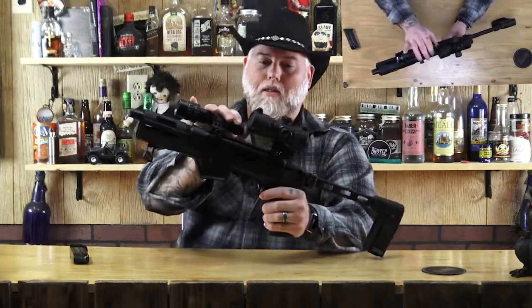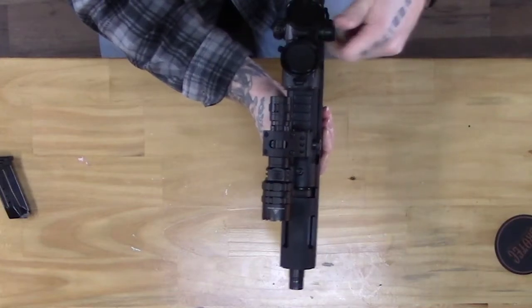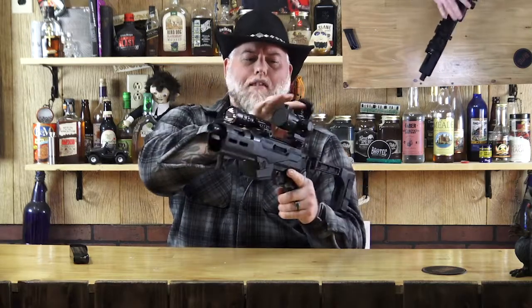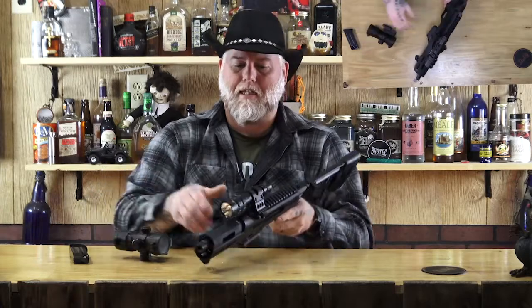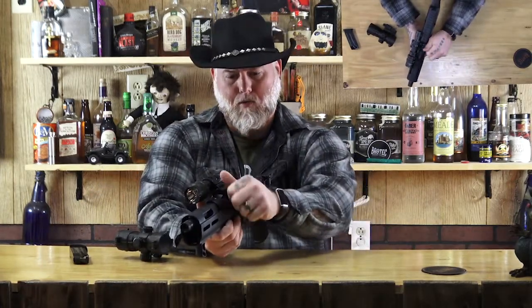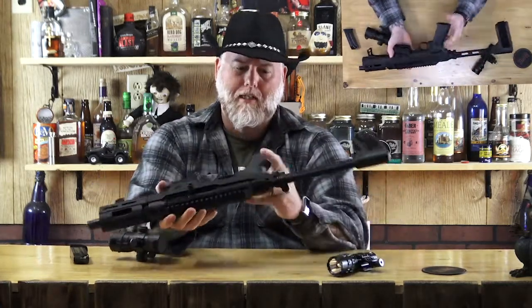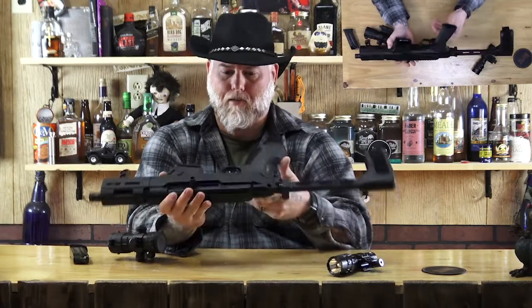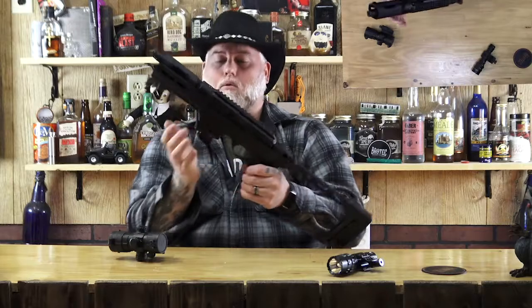It's got a red dot on here, flip-up sights or scope mounts. You got green, you got red, different intensities — it's pretty snazzy. The only thing is I'm not sure if I'm going to keep this on there because it is quite big and bulky, but it's quick release. The light is also kind of quick release — just twist it, done. The folding stock, however, takes an Allen wrench to come off.